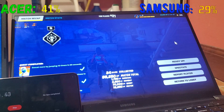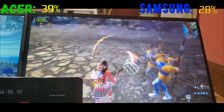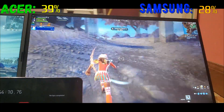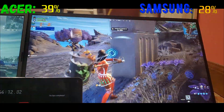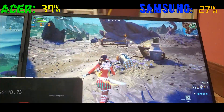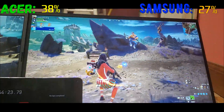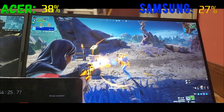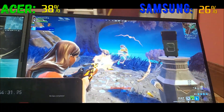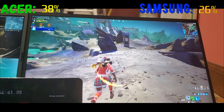We're now in the top 20. Both laptops seem to have hit battery saver mode. The Samsung is on 30 FPS — they're literally on the same FPS now. When it comes to battery, the GPU doesn't throttle down much — it's mainly the CPU throttling, since the CPU uses more power. You can see the CPU is at 100% load while the GPU is only at around 40%.